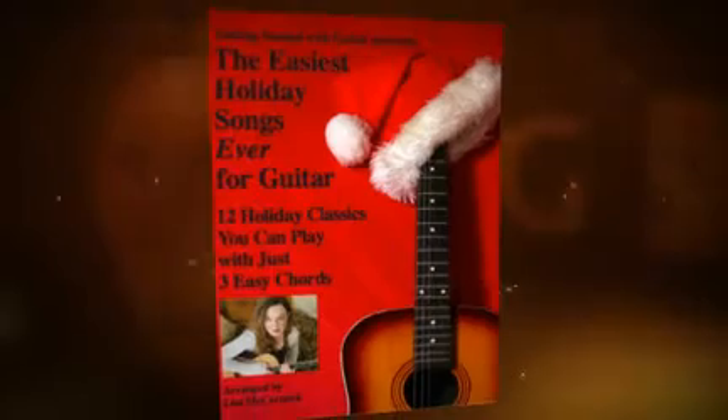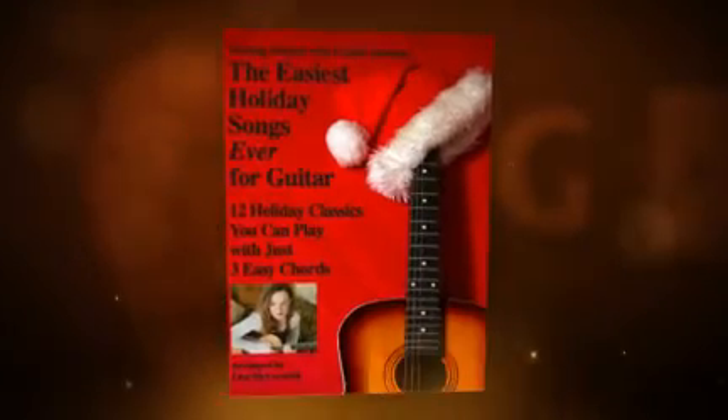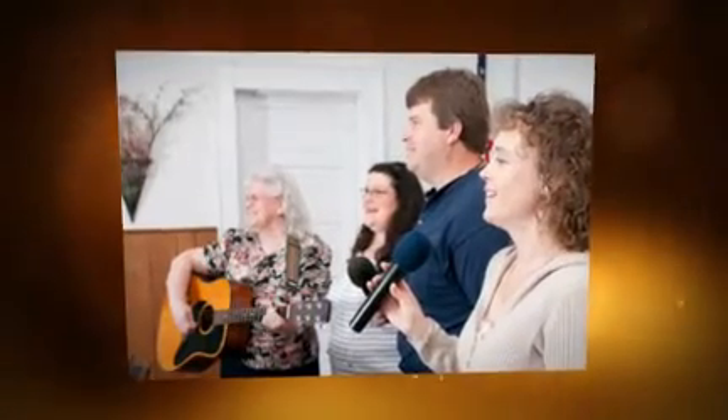Get into the spirit of the holidays with the Easiest Holiday Songs Ever for Guitar — 12 holiday classics that you can play with just the chords G, C, and D. It really is that easy. Perfect for beginners, parents, teachers, church, and community group members. If you can play G, C, and D on the guitar, you're ready for an instant holiday sing-along and a brand new family tradition.